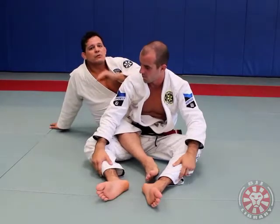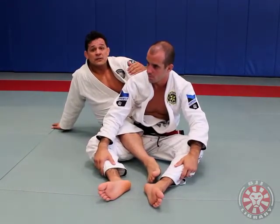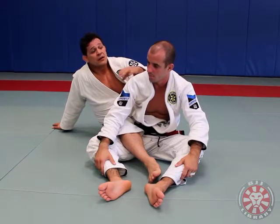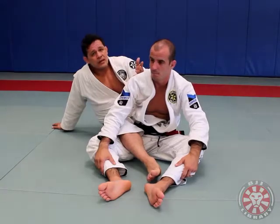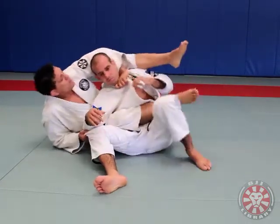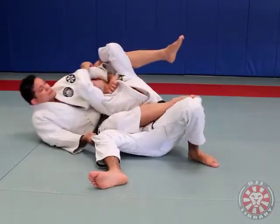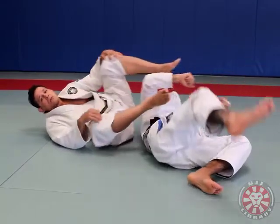The bow and arrow is one of the submissions with the highest percentage of efficiency. Once you get all the tools in place, it's really hard for the guy to escape. The only thing he can do is maybe start to grab my hand and try to escape that way — and of course, that's going to lead right to the armbar.